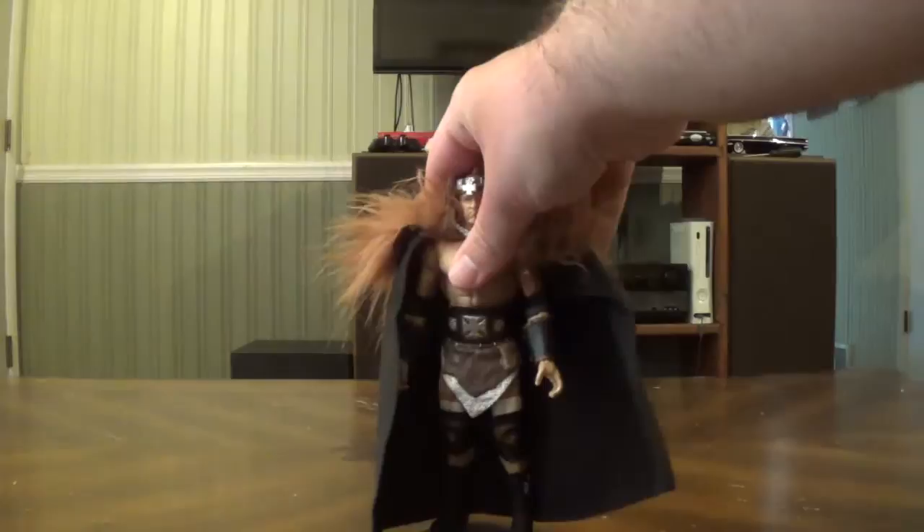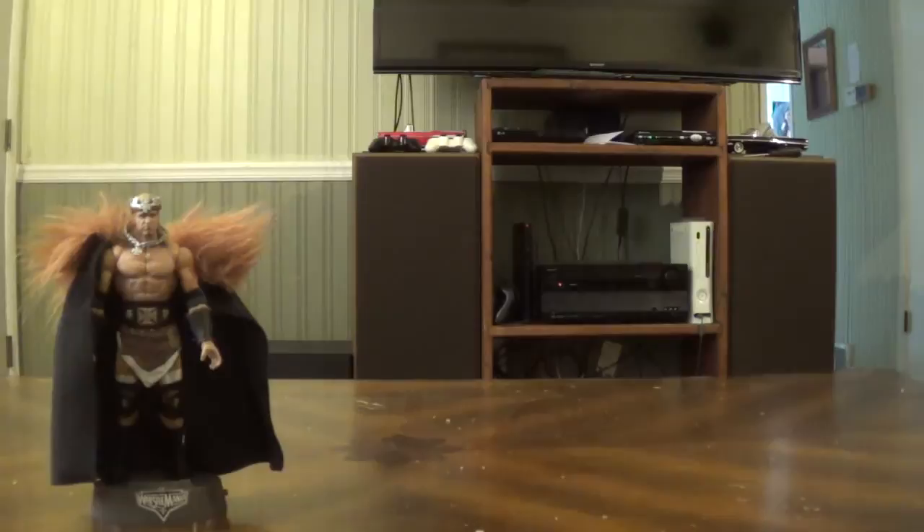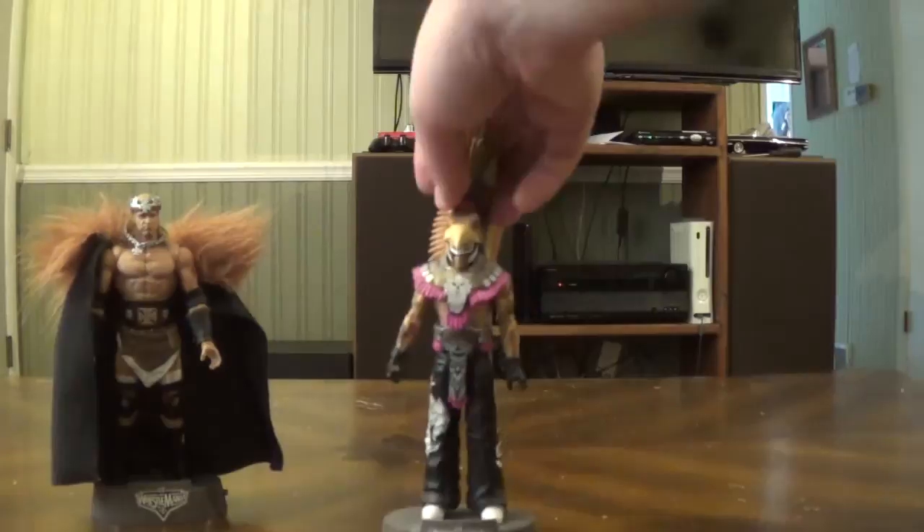These next ones technically aren't elites — they're basics — well, one of them is an elite and I'll say which when I get to it. I consider them elite-adjacent due to the fact that they come with clothing and accessories, since most basics don't come with clothing. Anyway, let's get into my Entrance Greats. First is Triple H from his WrestleMania 22 entrance — I've actually reviewed this one. It's one of the only Entrance Greats figures I've reviewed, but I'll review the others eventually.